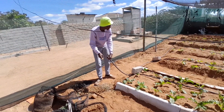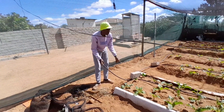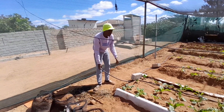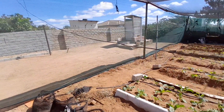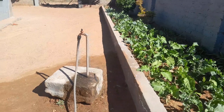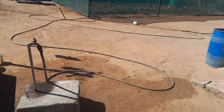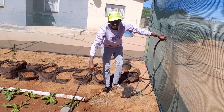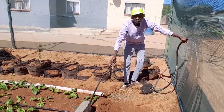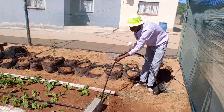I'm going to connect the hose pipe here and it's going to distribute water from the water tap to the irrigation pipe, and it's going to drip. Now my hose pipe is connected to my water tap — that's where the main source of my water is. So now I come here and connect the hose pipe with my main line.